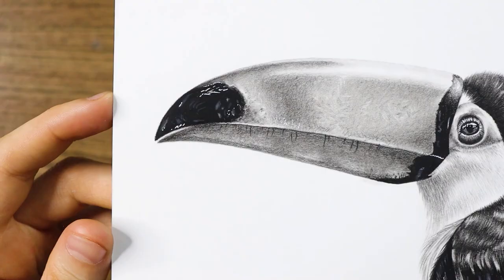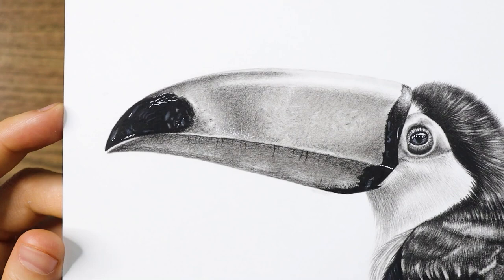Are you fed up with the shine of graphite pencils? I know I am, and it always bothers me when I'm drawing a very dark subject. But don't worry, because I think I found the perfect pencils — they don't shine and you will love them for sure. Towards the end of this video I'm going to draw a toucan bird as well, so please make sure to watch until the end. Now let's see how these amazing pencils work.